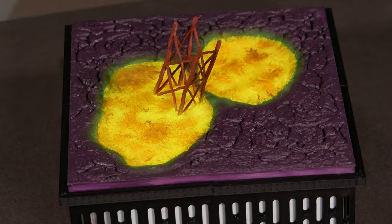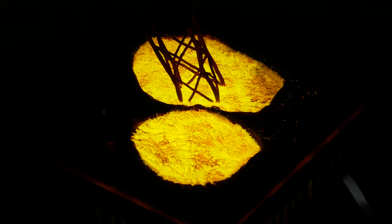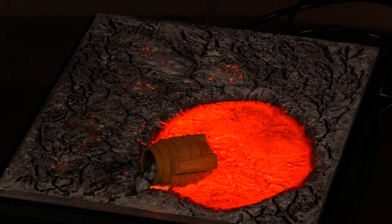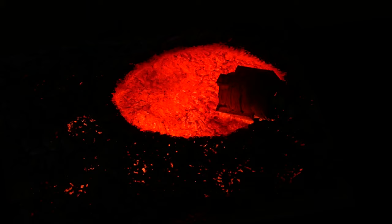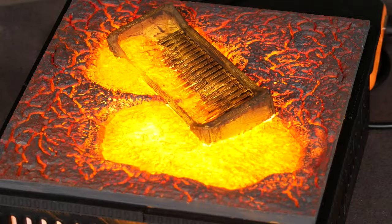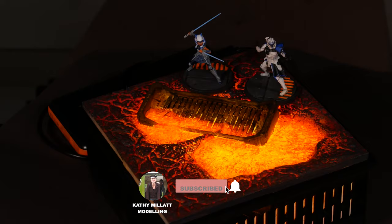And coming up next is three square feet of lava terrain. There's lava, there's lava factories, there's lava waterfalls — all coming in the future. So I hope you like lava because it's also going to be a Kickstarter at the end of September. If you want to sign up for that, the link will be down below. So all I need to do now is remind you to subscribe, hit the bell button, and come back for the next video.